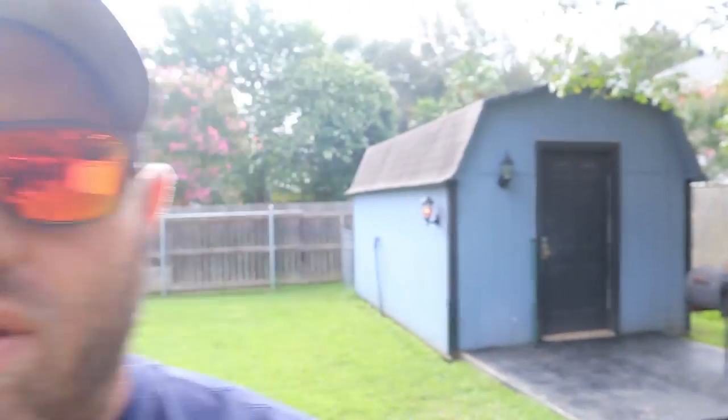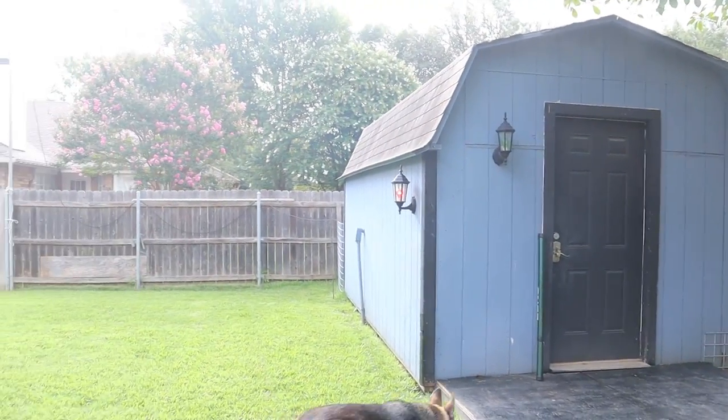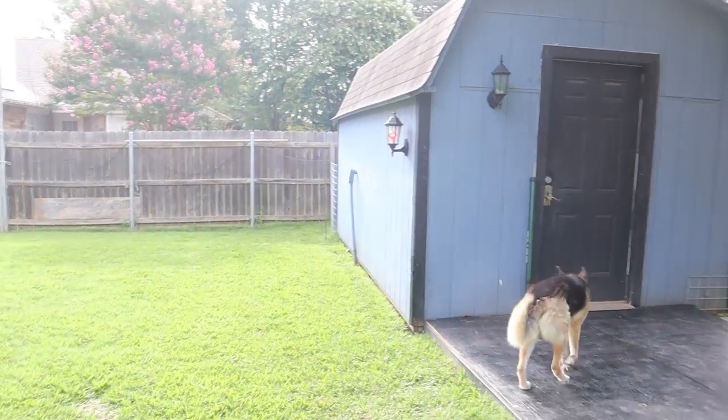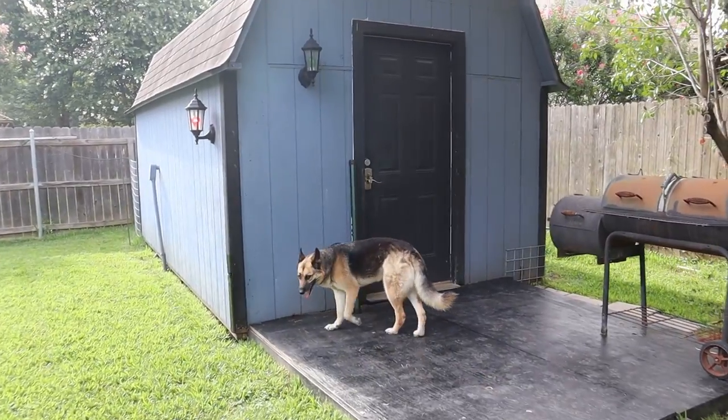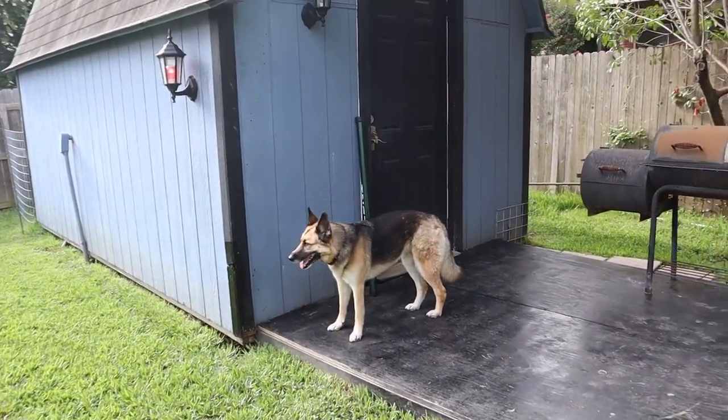I wanted to start right outside where it makes sense. This is the Ham Shack, right there. And Elektra approves — don't you? Yeah, she approves.